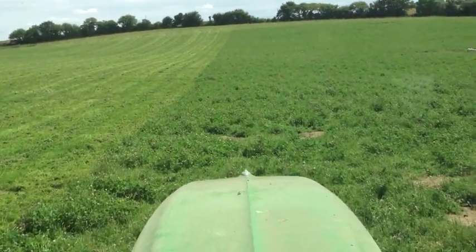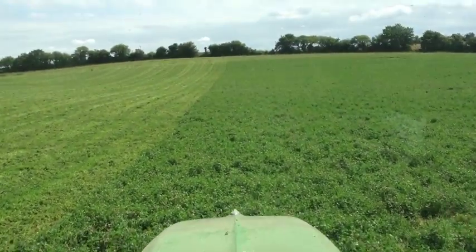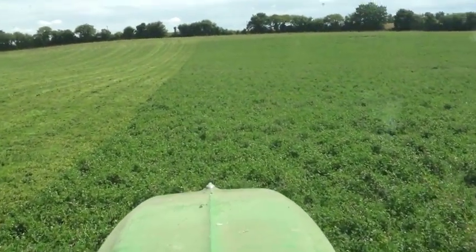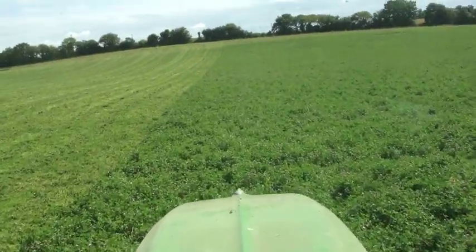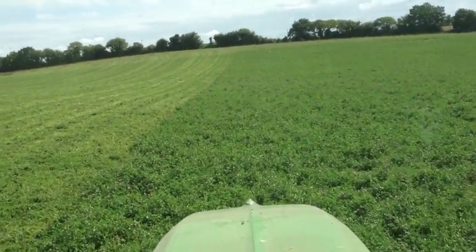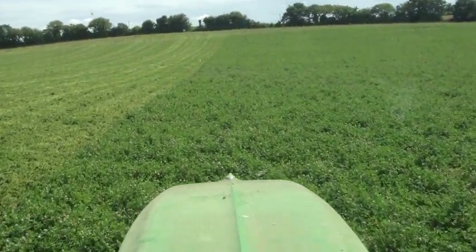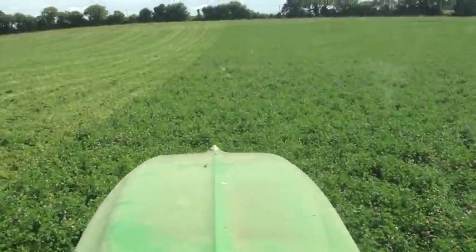So rather than exporting nutrients, we just chop the clover up and cultivate it back into the soil, giving nutrients to our next crop. The benefit to us doesn't come in the form of livestock — it comes in the form of extra yield in the seeding crop.